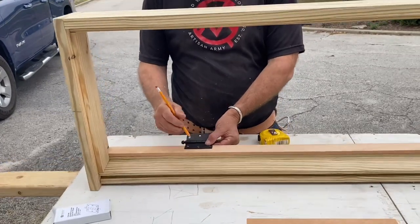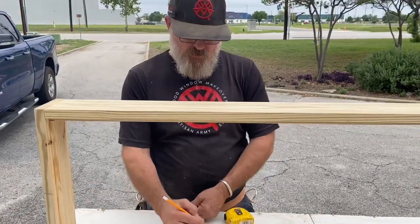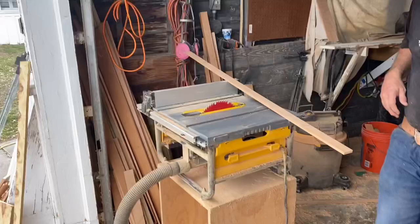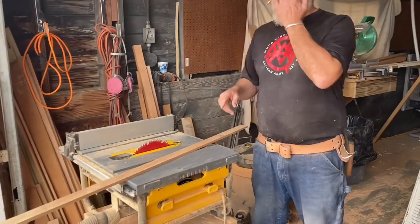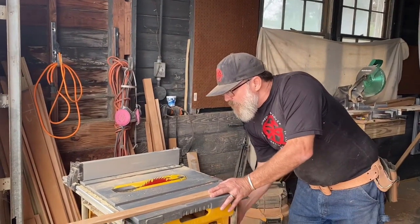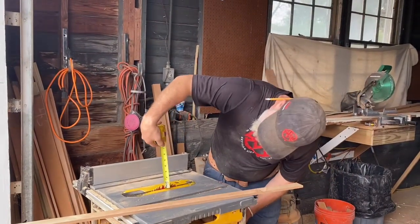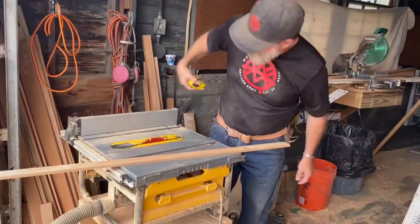Eight and a half plus three is eleven and a half, plus an eighth is eleven and five eighths. That's what I want to do. What I will do — I'm going to lower my blade to an inch and a sixteenth.